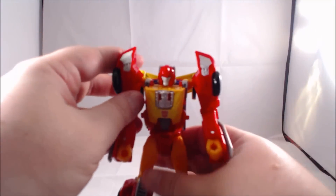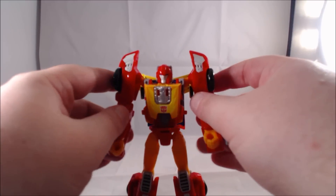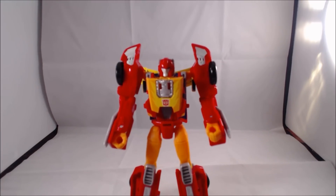We're basically all set to bring in Fire Drive and drop the head in. Like with most Titan Masters, it is a little bit of a snug fit, but all things considered — there we have Hot Rod in robot mode.